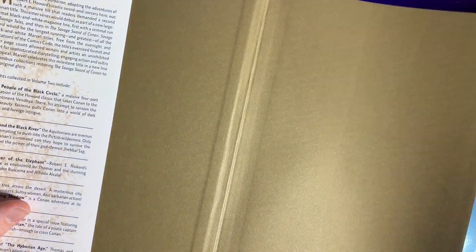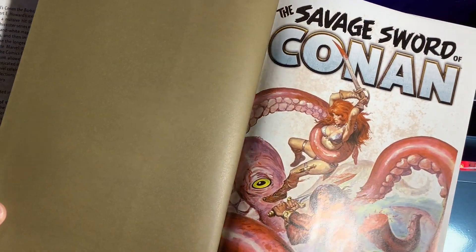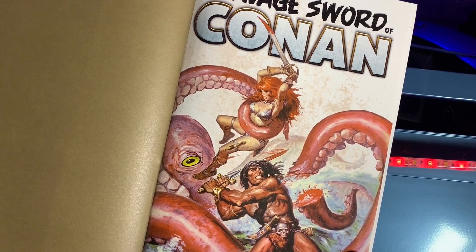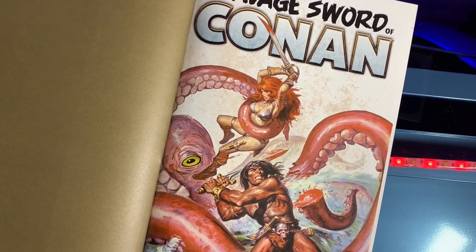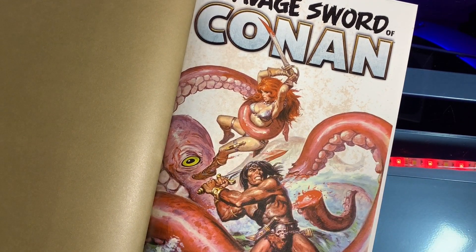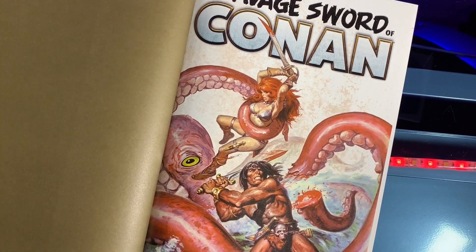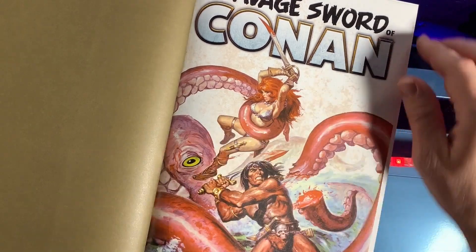Smells like a barbarian — swords, sorcery, and savage. I love it. Is there anything better than giant squids attacking people? No, there really isn't. I feel like Conan and Red Sonja work well together as a team — her brains and brawn combined with his general incompetence make for good adventures.